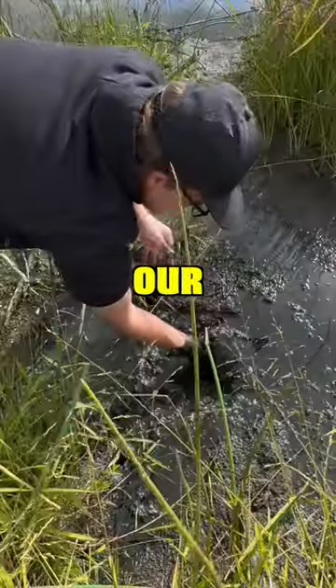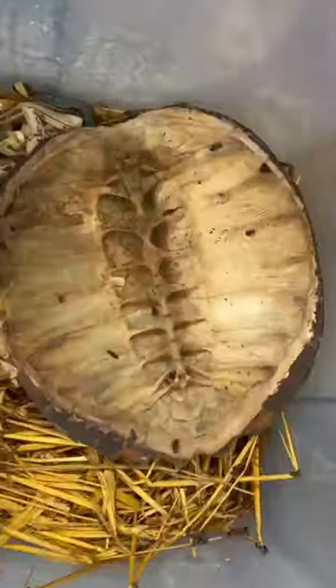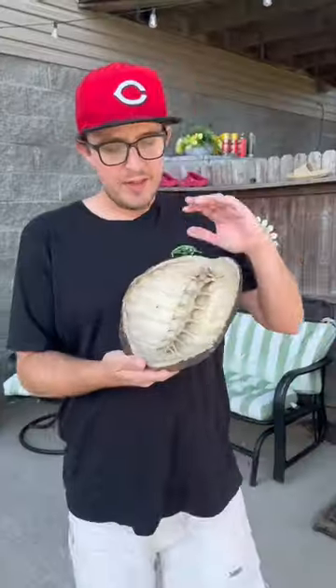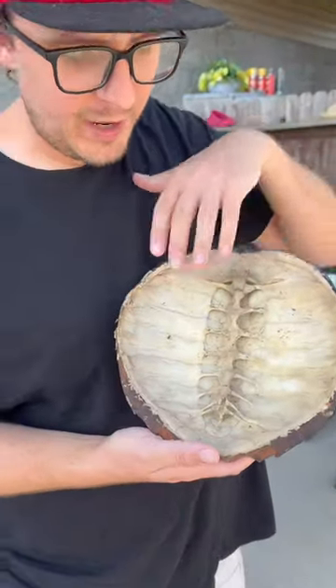We caught this snapping turtle out of a pond for one of our turtle removal clients. Our flesh-eating beetles have cleaned up most of the shell, but today we're going to finish it up and I'm going to show you guys how I polish a shell. This is what we are currently left with.